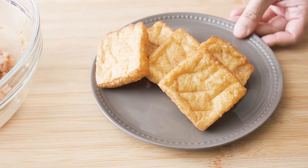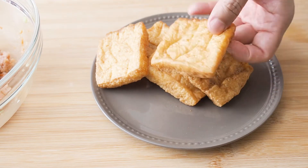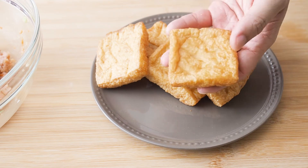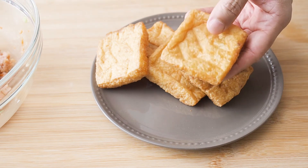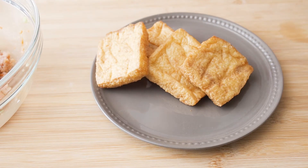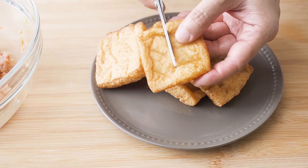These are Dofu Puffs. They are different from your normal tofu because they are deep fried, and they are lighter than your normal tofu. For this dish, you can use the whole tofu — cut them into triangles or into rectangular shapes. I'll do rectangular today.